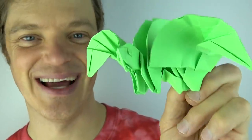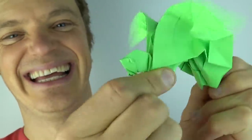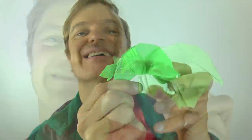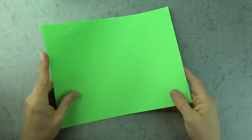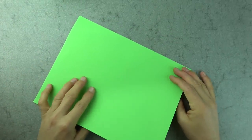Yes, it is the flying turtle, and when you pull the tail the wings flap. Isn't that cool? Now I know you want to learn to fold this — ready, set, here goes. For this model I'm going to use a sheet of astrobright green printer paper.